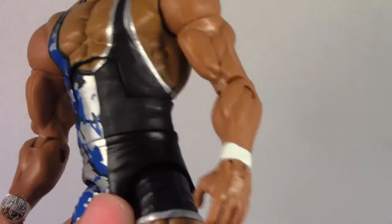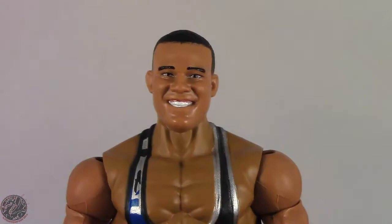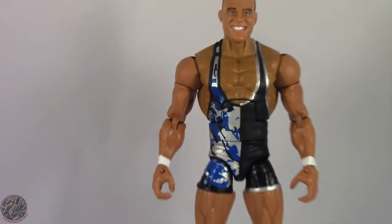He does have his wrist tape painted on. Moving on to his knee pads, which look really nice — I like the fact that the camo is on one side but he has a knee pad on his left leg, which is pretty cool. Then we have his sneakers; he does wear sneakers, which is fine, though I personally prefer wrestling boots.